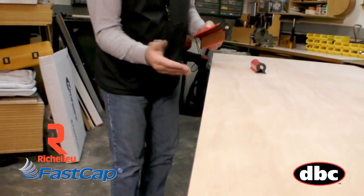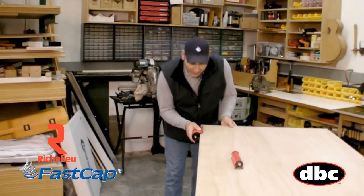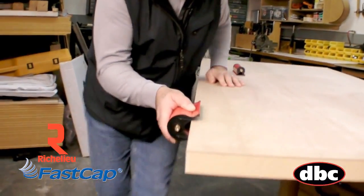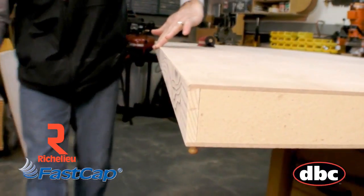If you use sandpaper, you're going to get a splinter in a second. But with the Fast Break XL, just go like this all the way down and both edges are done at one time — and it's perfect. It's that fast.